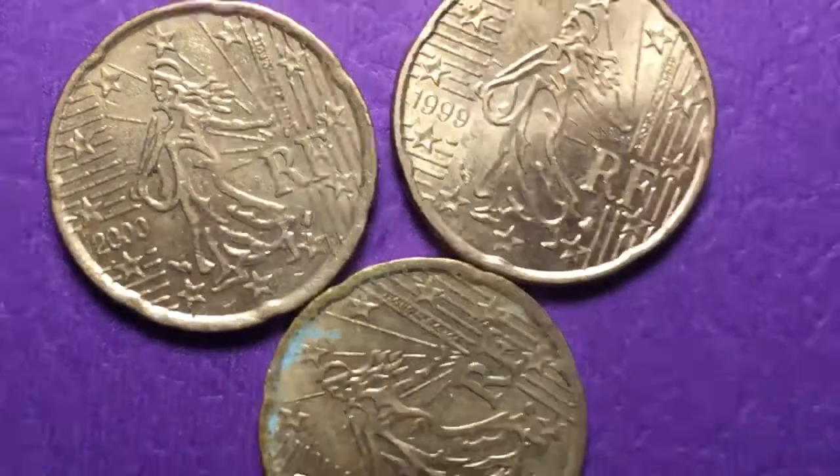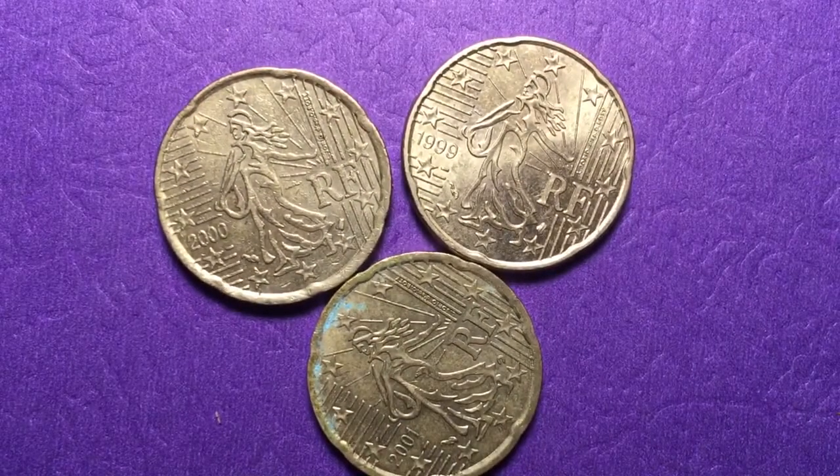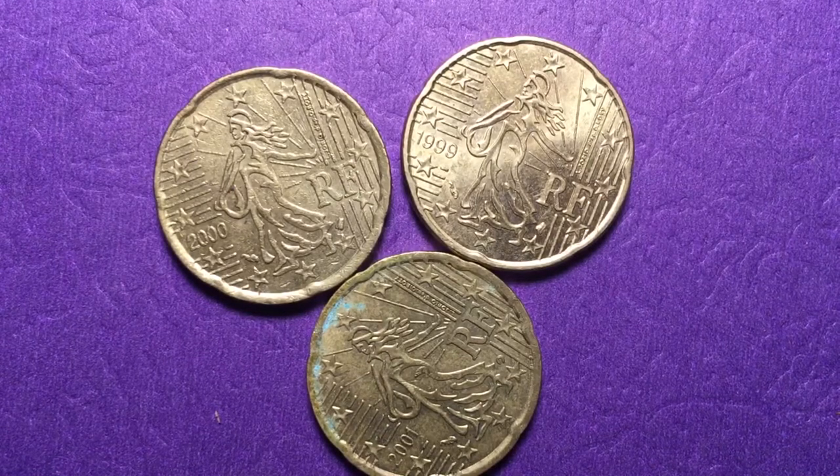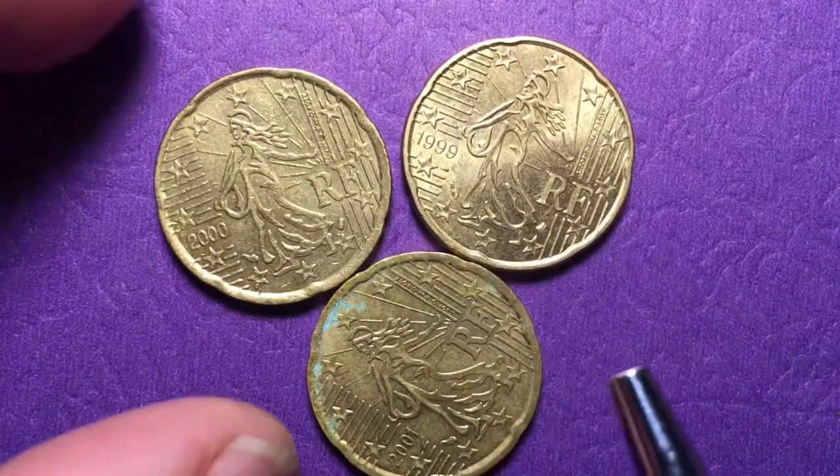These are Nordic gold coins — 5.74 grams, 22.25 millimeters in diameter, and 2.14 millimeters in thickness. Even in uncirculated condition, these coins are not going to be worth a lot.